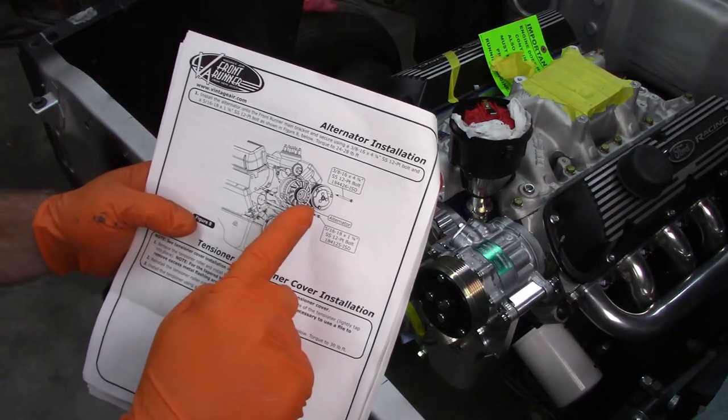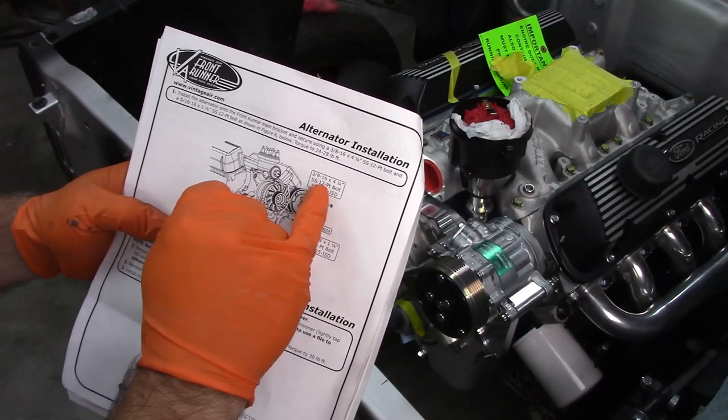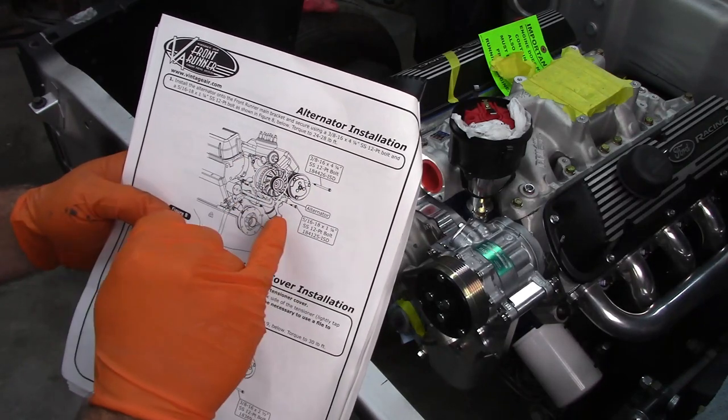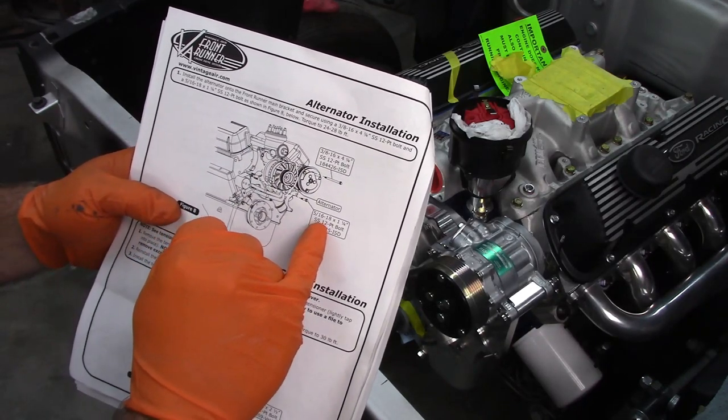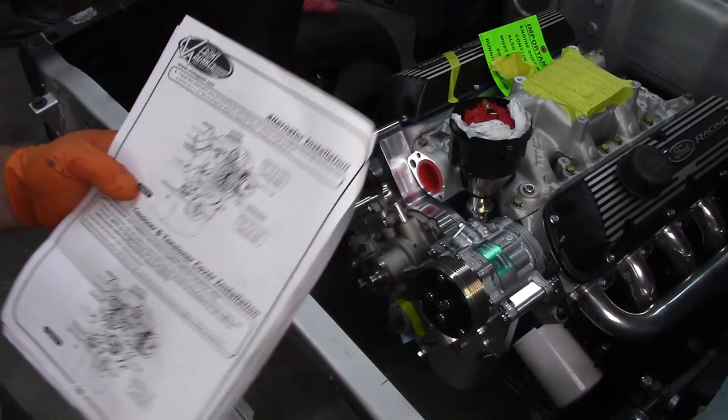Next up is the alternator. The instructions say to use a 3/8 by 16 by 4-1/4 bolt on the upper mount, and the lower mount is 5/16 by 18 by 1-1/4. So that's easy enough.